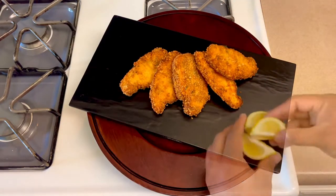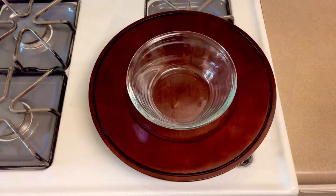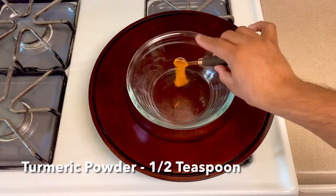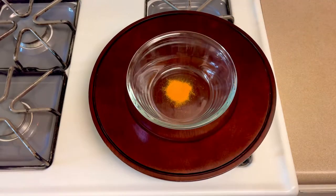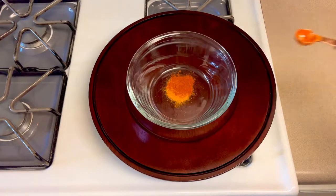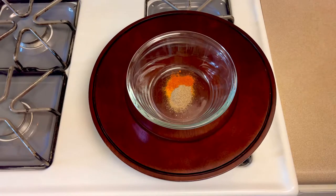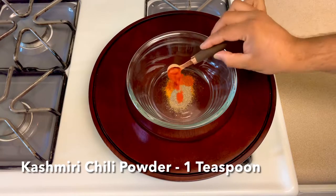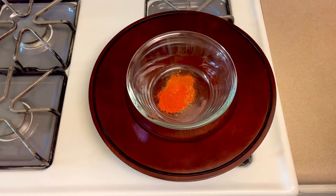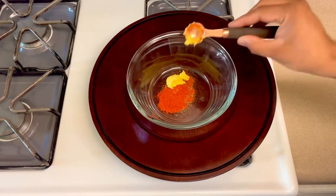Let's start with the marination. Put in half a teaspoon of marination spices, add half a teaspoon more, then add a teaspoon of Kashmiri chili and a teaspoon of ginger. If you want a good taste, add each of these carefully.